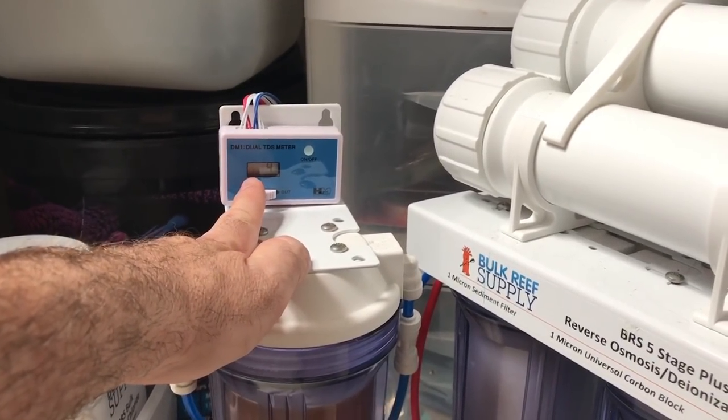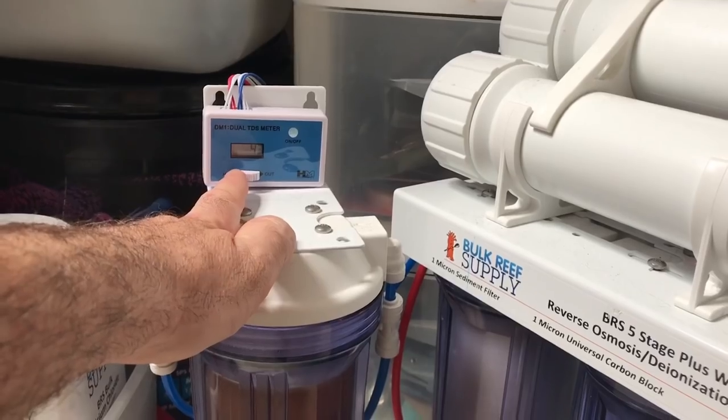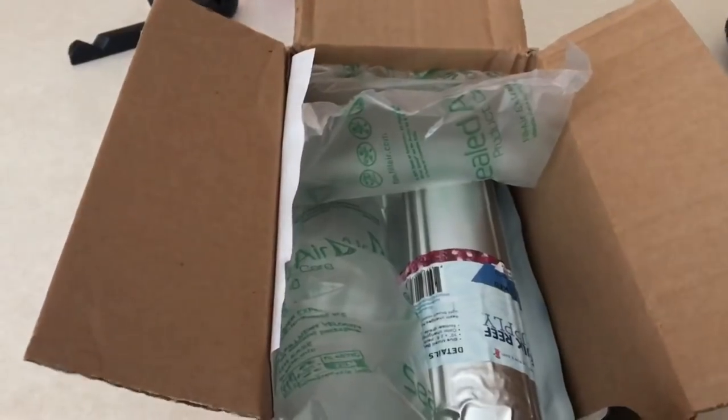It's been reading about three, so it's time to change the resin. We're going to do that right now with a new container.